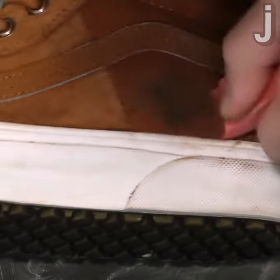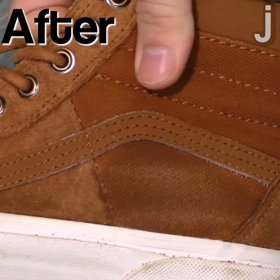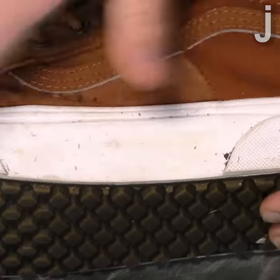So after really getting in there and rubbing on your shoe with an eraser, the remaining eraser material and dirt from your shoes can be easily wiped away. And that's the juice.